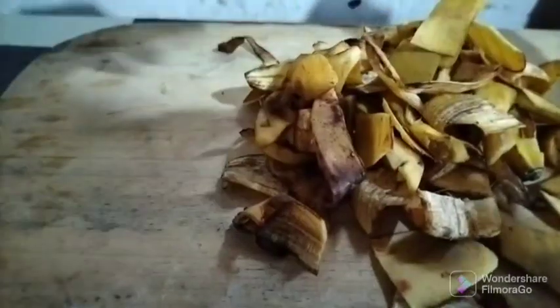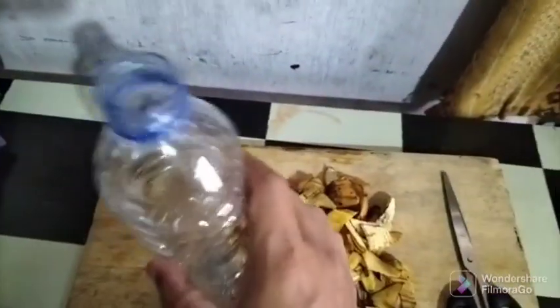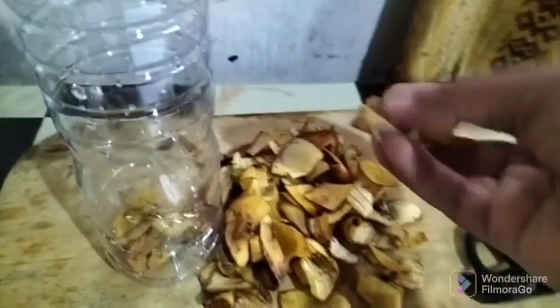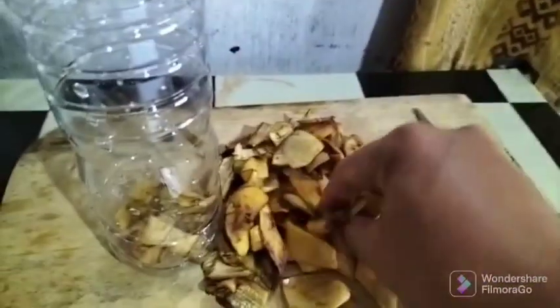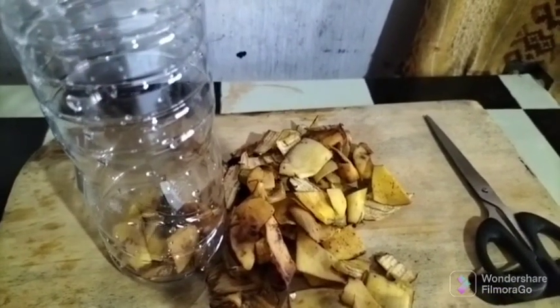Banana peel has a very high content of phosphorus and potassium, so it is very suitable for stimulating flowers and fruit in plants. Banana peels also contain vitamins and proteins that are needed in the plant growth process. That's a little scientific explanation about the benefits of banana peels for plants.